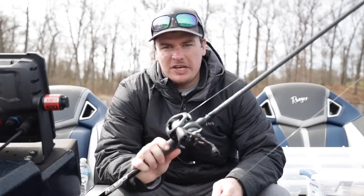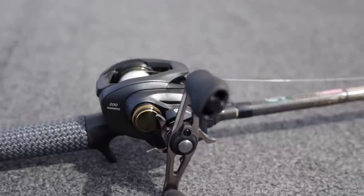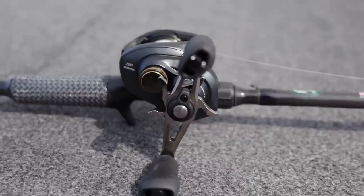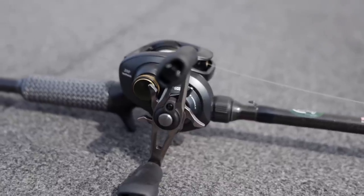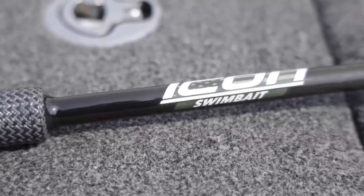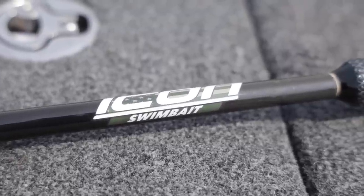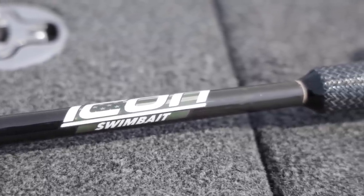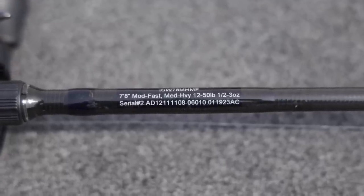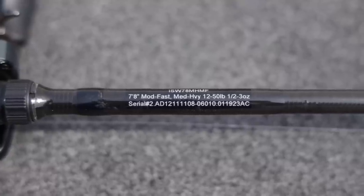Before we talk about the Alabama rig itself, let's talk about your rod and reel setup. This is one bait that you do need a specialty piece of equipment to throw. This rod — the Icon swimbait rod, 7.8 moderate fast, medium heavy — has been beyond excellent to throw this A-rig around. It is rated from a half ounce all the way to three ounce baits, so when you're loading it up with jig heads and swim baits, it's going to have some weight to it and you need that higher lure rating.